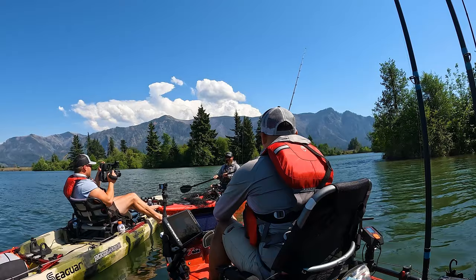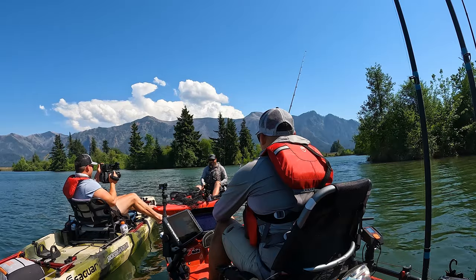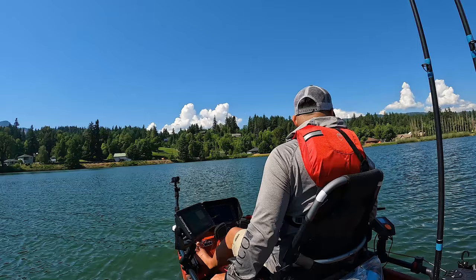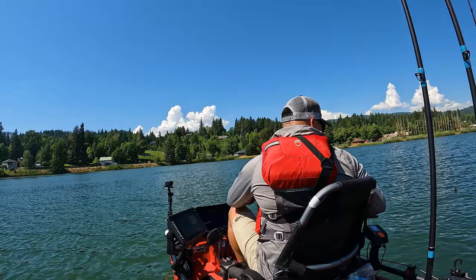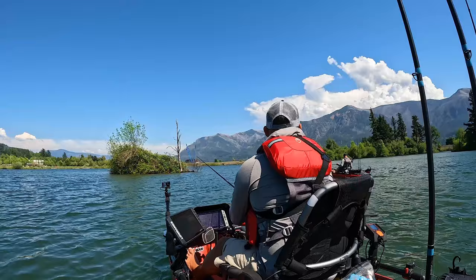We're getting a little protection from the wind and current. Eventually I'm going to like to see some bigger ones — we've caught some nice fish. We could keep going down the bank, or if we want to hit this island first, usually there's some around it, and then we can go out to the main river and see how it's looking out there.